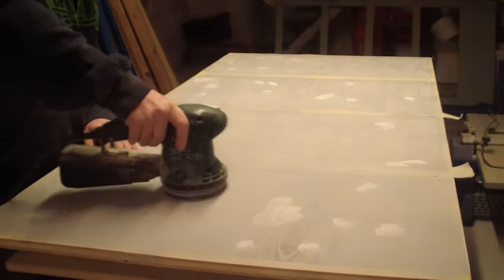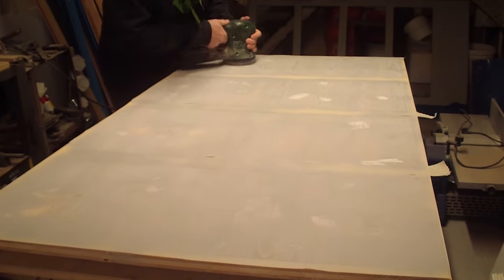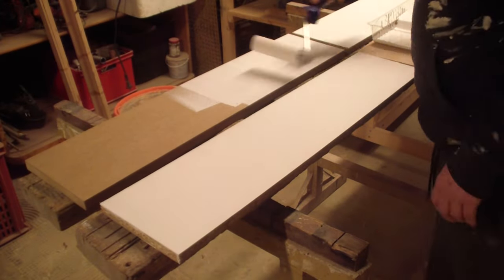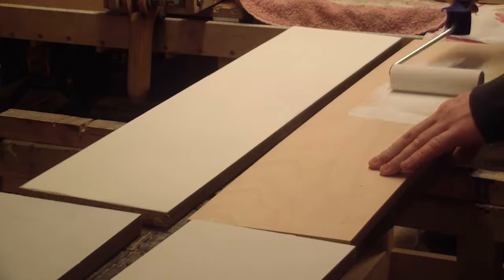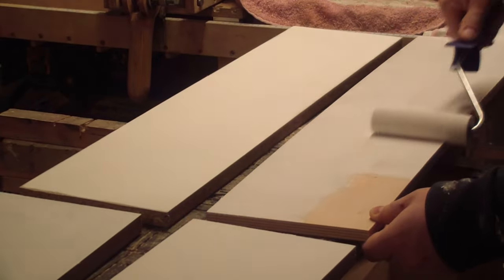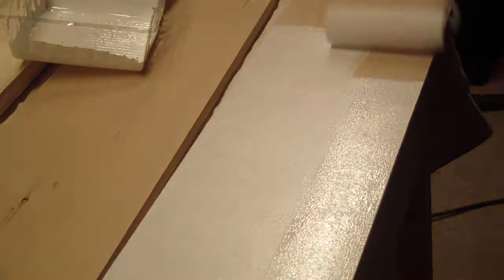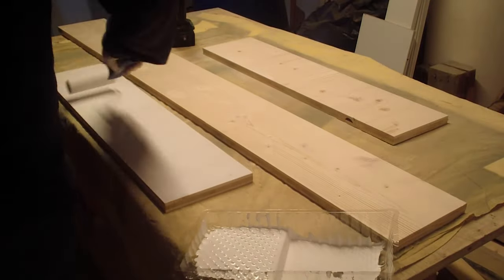After the primer was dry I sanded everything gently with 240 sandpaper to reduce any fine bumps. Then I used a paint ruler to apply premium white undercoat to every single piece of the bookshelf. Maybe the step wasn't necessary, but I really wanted a perfect result, so I decided to take this extra step. The undercoat took about 24 hours to dry.